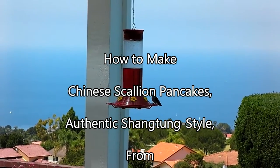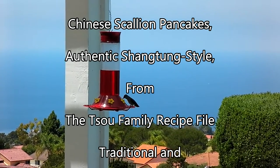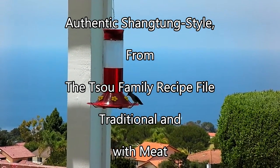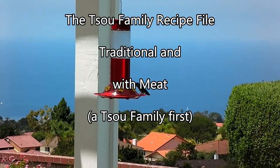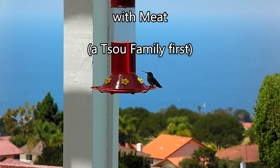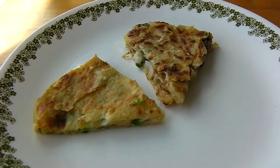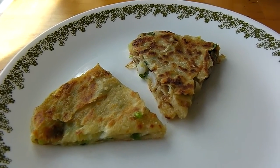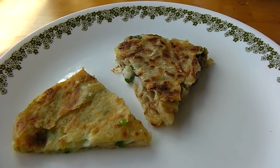Hummingbirds are out, nice day in Southern California. Great day to make some scallion pancakes. Today we're going to make something special from a family recipe: Chinese scallion pancakes.